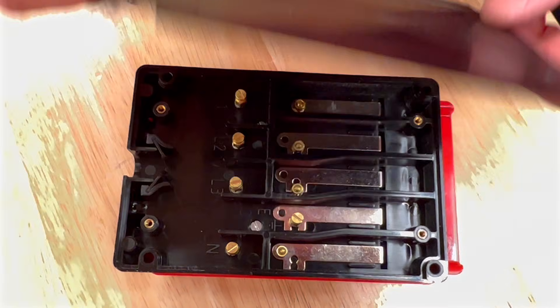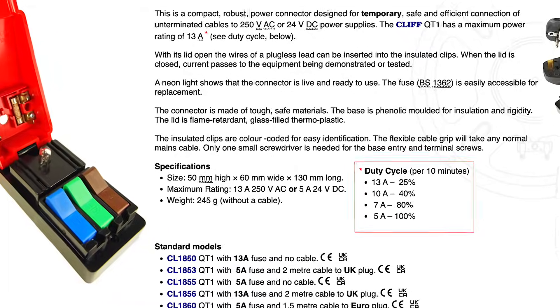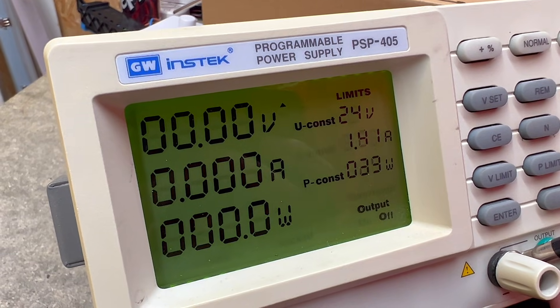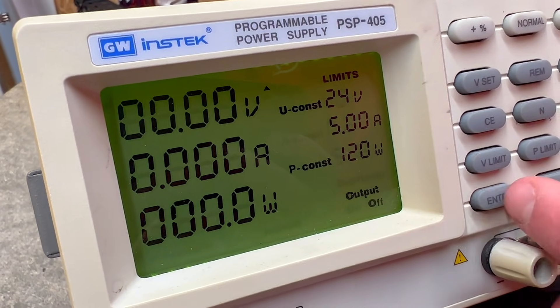We usually fit our own lead, as we often combine the QuickTest with other test equipment. It's a simple job to wire a QuickTest by removing the back cover. The QuickTest is designed to handle a maximum current of 13 amps for 15 minutes and 5 amps for continued use. It is also compatible with a 24 volt DC power supply with a 5 amp current draw.